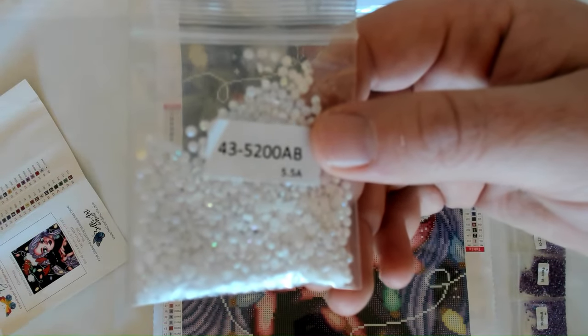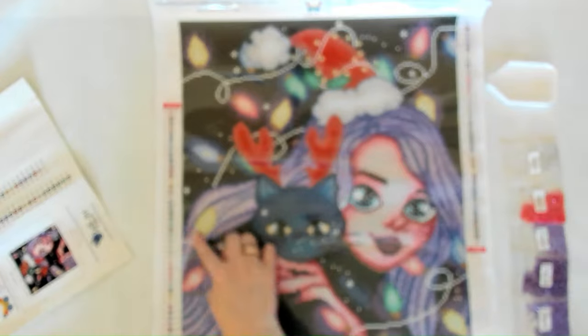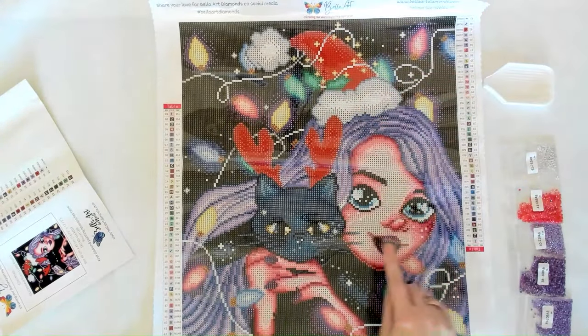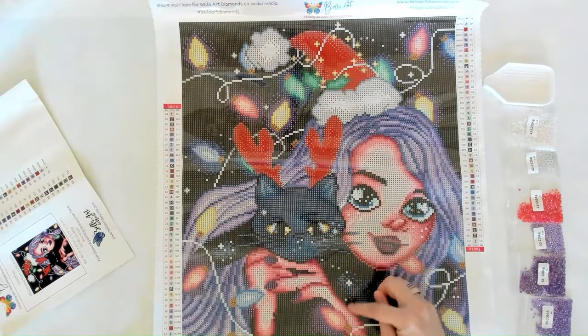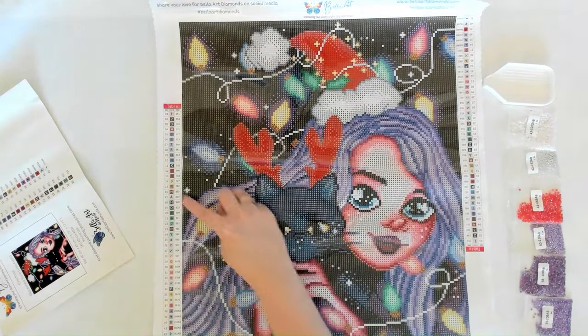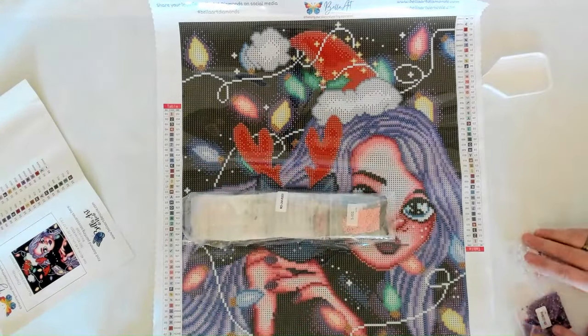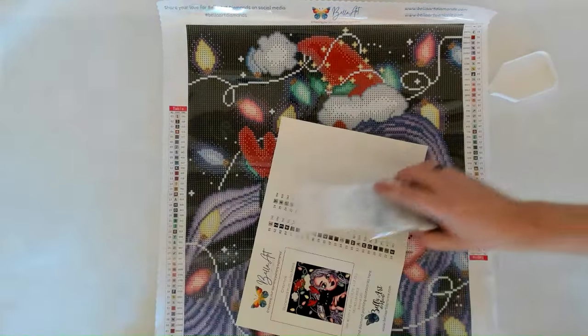The last AB is color 5200, which is white. You'll find it in the white strands, the poofy fluffy sections, the little snow, and the stars. Lots of ABs — not overwhelming of each color but really pretty, accentuating those parts of the canvas.